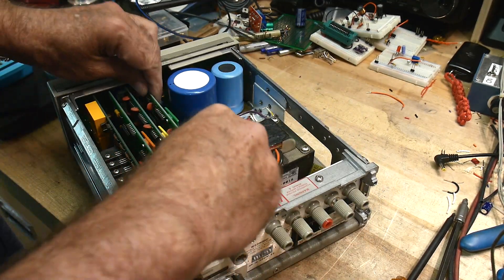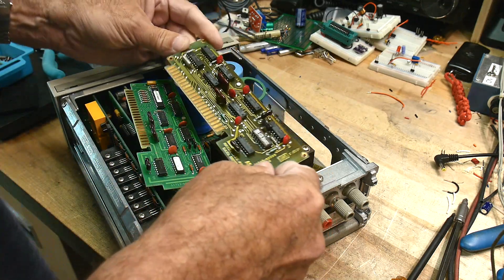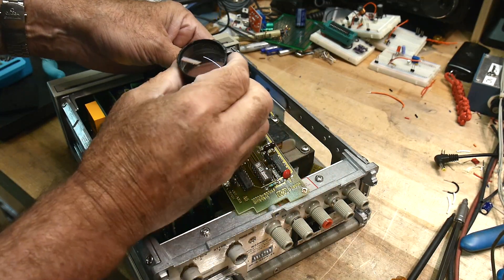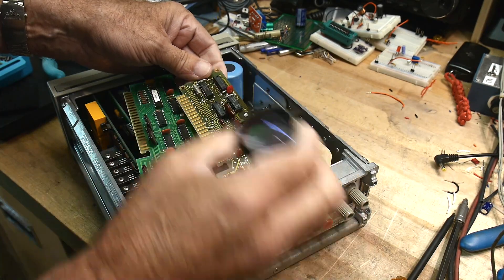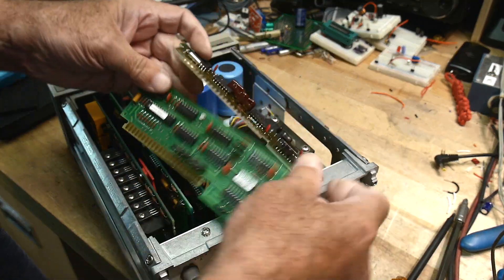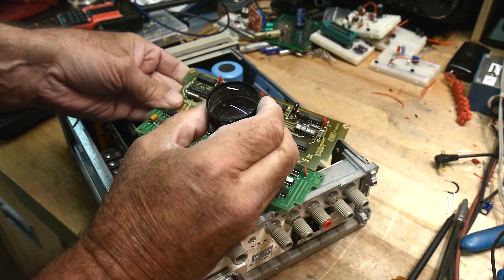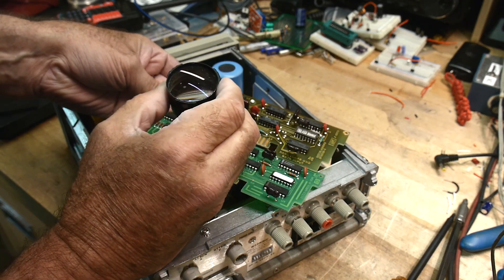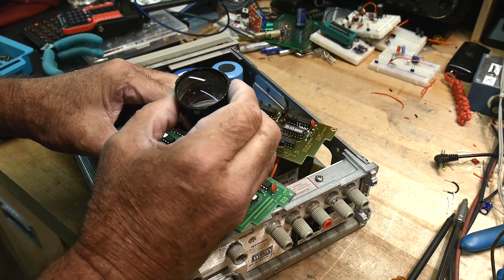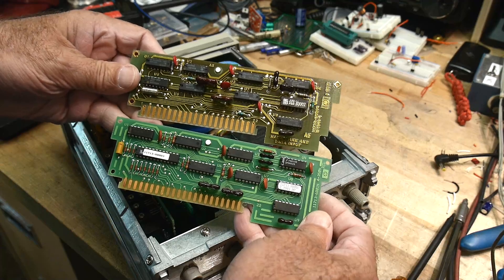Let me read the date codes off these cards. The first card has chip dates of 1979–1980, so it was built around 1980. This second card — the redesigned one — is dating from 1999, so all the chips on this one are from 1999. That's the revision right there.